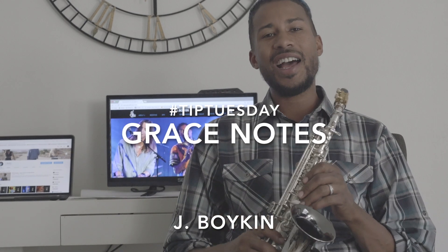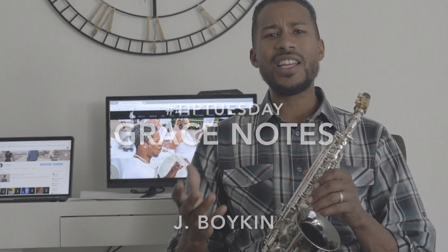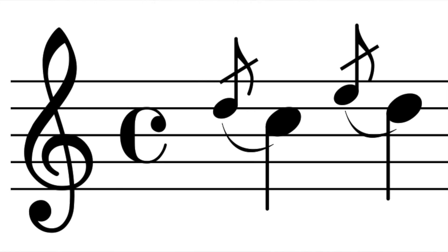Ladies and gentlemen, my name is Jay Boykin coming to you again here live for your Tip Tuesday. Today we're going to be discussing grace notes. A grace note is that little notation in music where you see a miniature version of the note leading into the bigger note when you're looking at sheet music. However, in improvisation, this is a tool you can use to jazzy up a song.